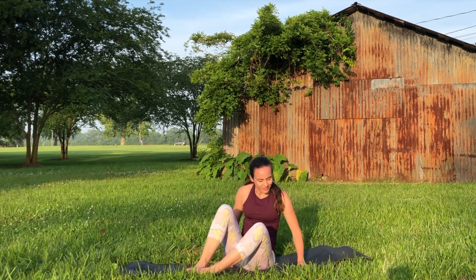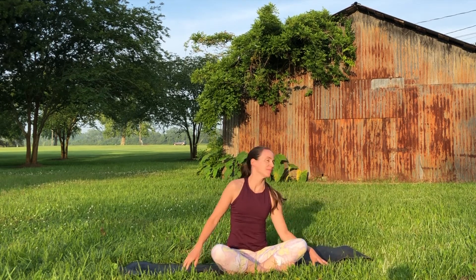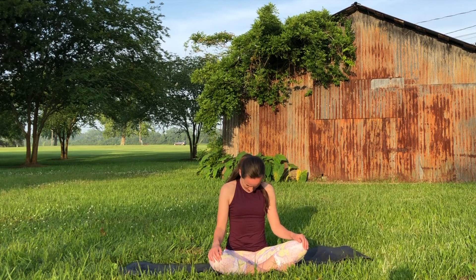Resting the hands on the knees, take some neck circles towards the right — very slowly, kind of drawing a circle in the air with the nose. Then reverse your circle. Take one last circle, and straighten up the spine once more.